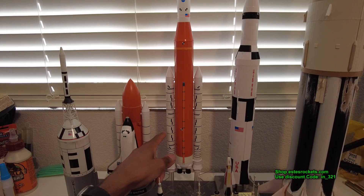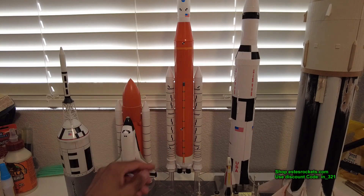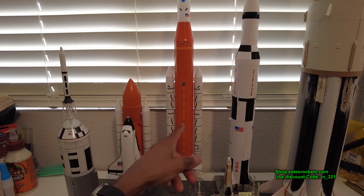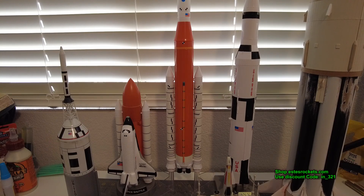These boosters are actually the same width; the SLS is just longer because they extended it for the Artemis mission — more fuel, more power. Same width booster, just longer. I have no real issues with ready-to-fly rockets. I don't get them all, but the scale ones I will, if they're done right. I didn't get the Blue Origin New Shepard — wasn't really drawn to that one.